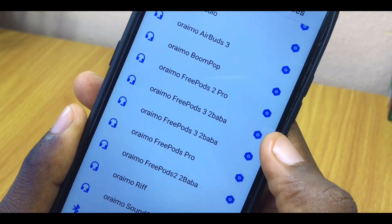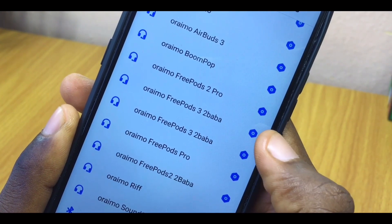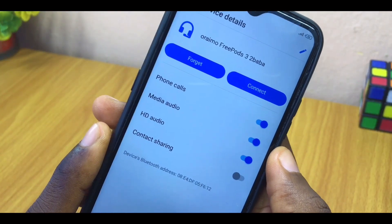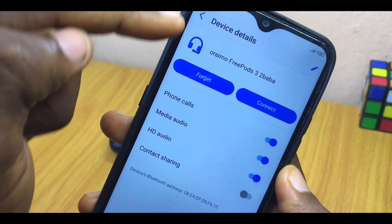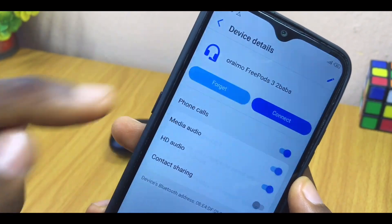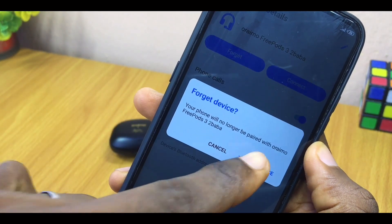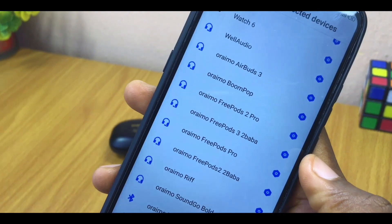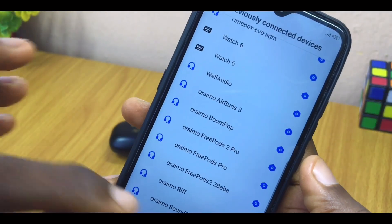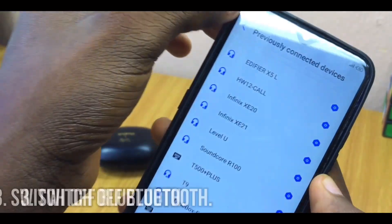Here I have my two Oraimo AirBuds. Tap on the icon beside the device — don't tap on the name, just tap on the icon opposite it. It's going to take you to the device page of the Oraimo FreePods. Select 'Forget.' You will see a prompt asking you to confirm, so select 'Forget Device.' Do that for the second one as well — tap the icon, forget, and confirm. It will no longer appear in your previously connected devices list.